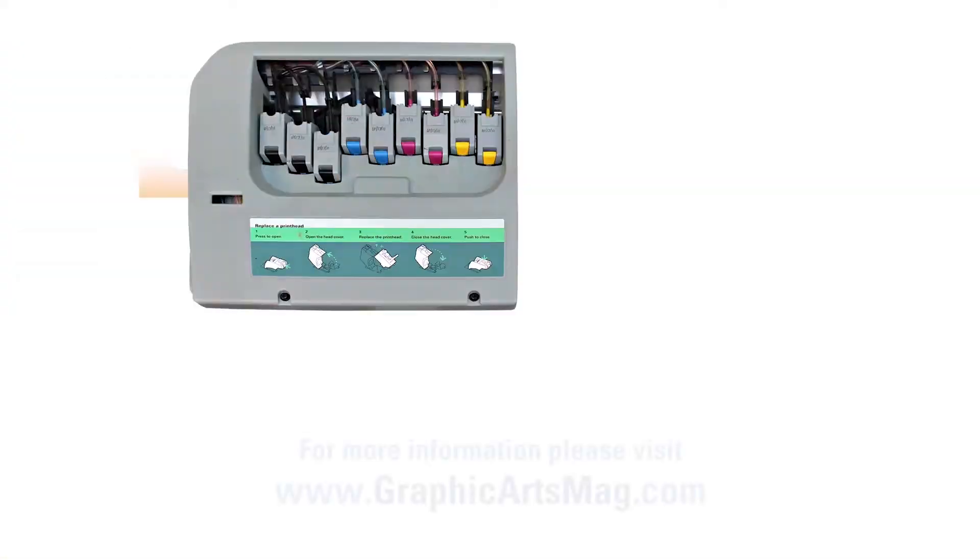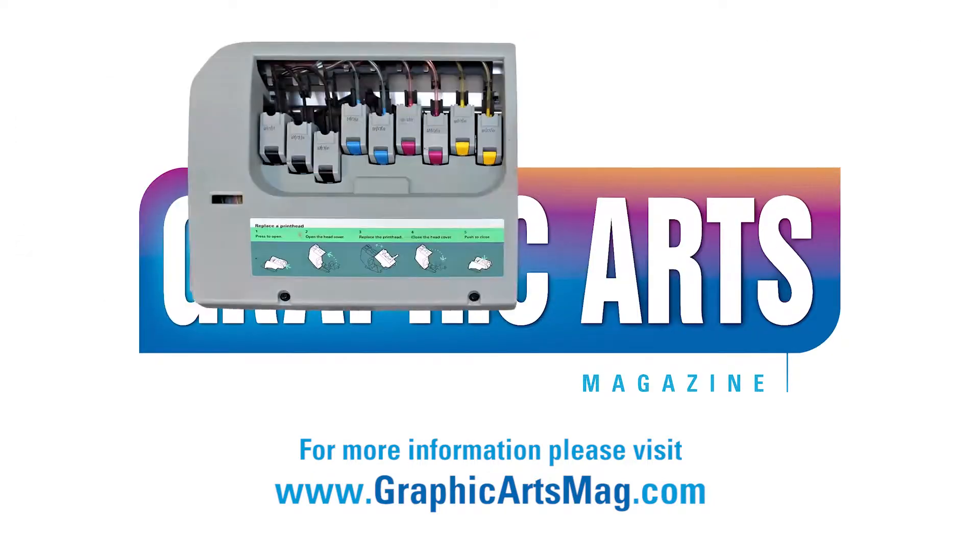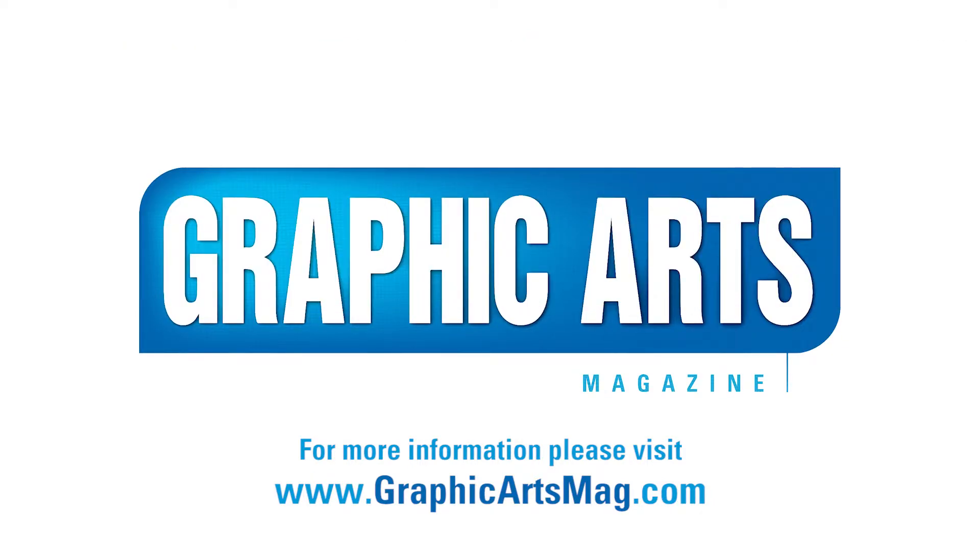For more information, you can go to Skodix.com — S-C-O-D-I-X dot com. There are plenty of samples, videos, features, the technology, and the offerings. We're happy to help you. Thank you.